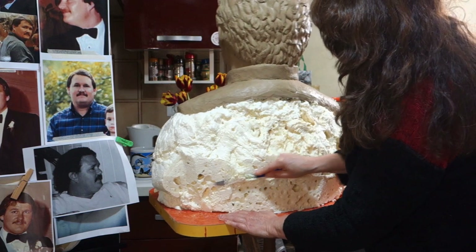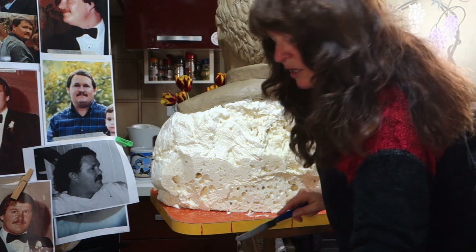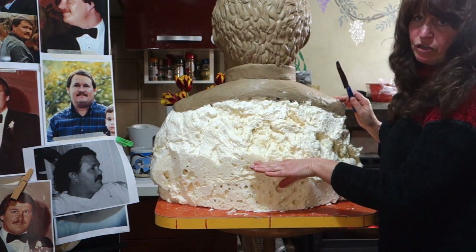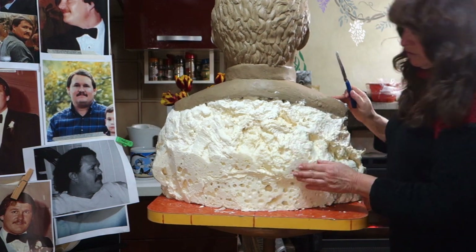Right now I'm going to follow along with the original curve line that I made here. Another reason I'm not worried about the bottom is because the client wants to stop the portrait here, making more of a square composition. So that's what we're going to do.